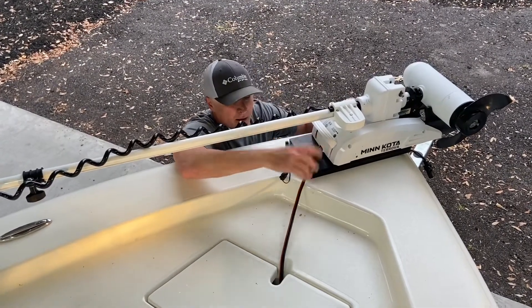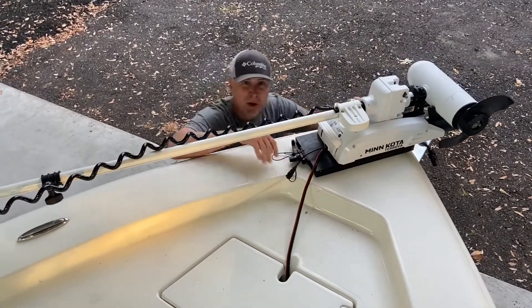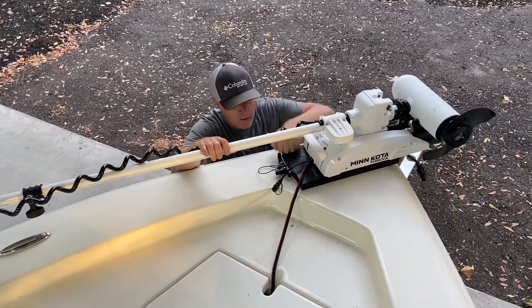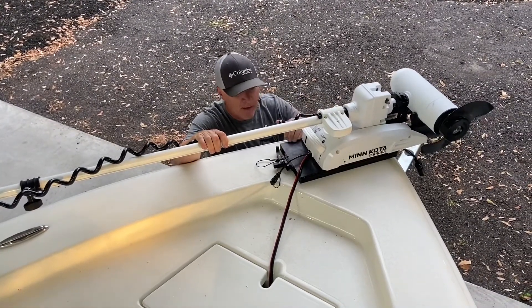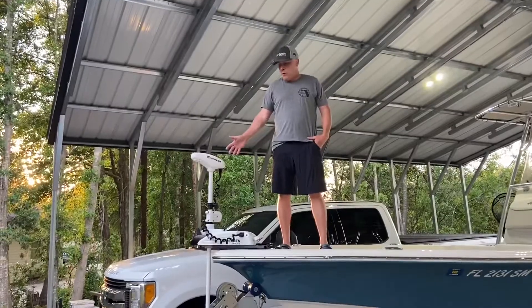Say you're staying at some waterfront place or your boat's on a trailer — you can run a padlock through here and keep it locked up for safekeeping. This is a good bracket, working out good for me so far. It's got a lot of holes and mounted perfectly on my deck, so I like it.